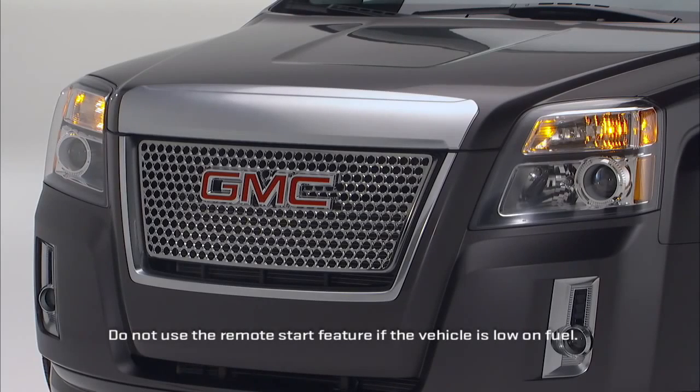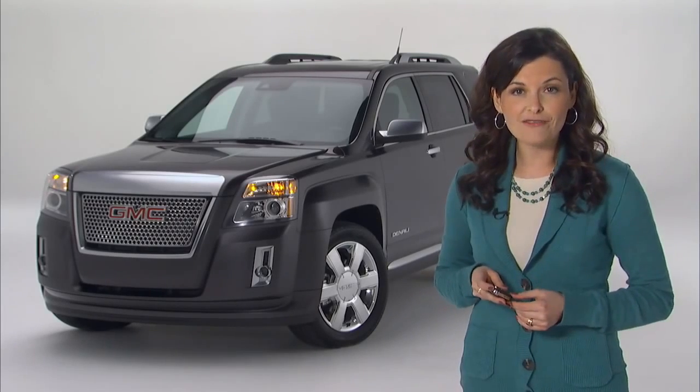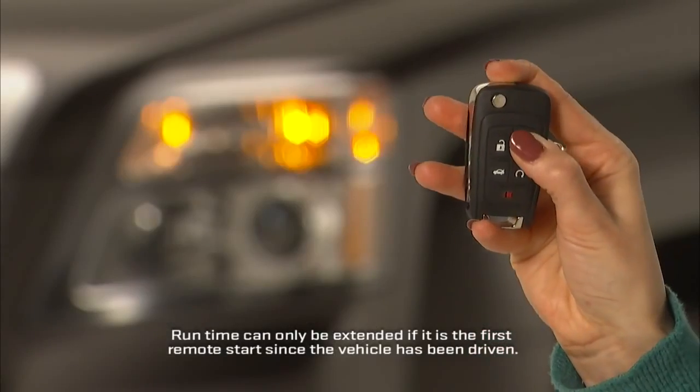While the vehicle is running, it will be locked and the parking lamps will be on. The vehicle will run for 10 minutes before turning off. You can extend the run time once by another 10 minutes by repeating the process.